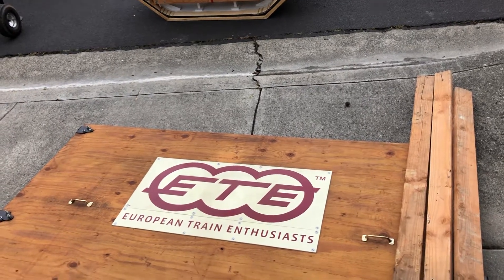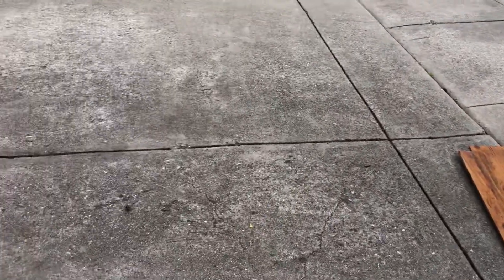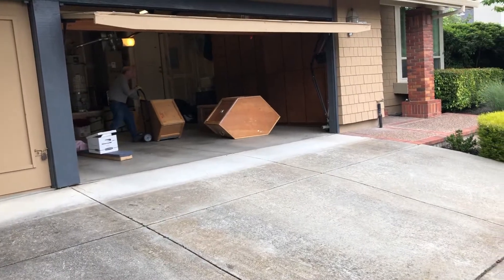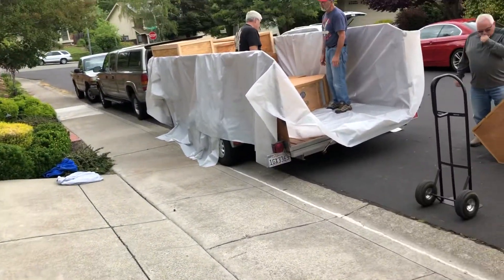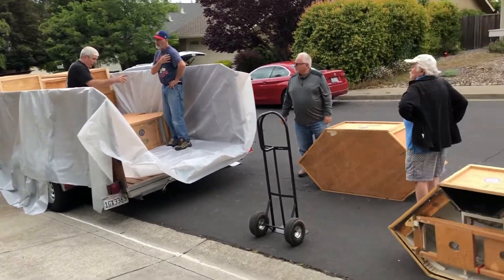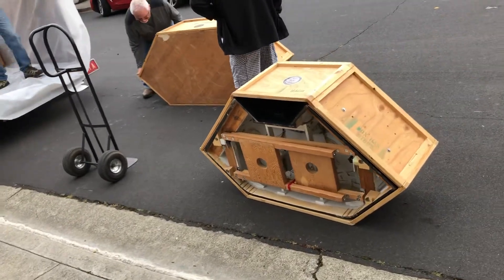Alright, this is getting ready for Maker Faire. We've got our modules all stored up in this garage up here. Something that we're not used to is the weather, so we've got them all plastic wrapped. We've got them all out here — you can see they're all in their crates, ready to move.